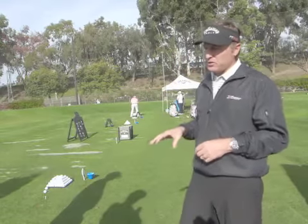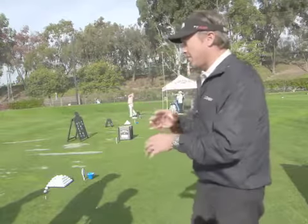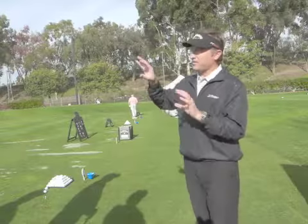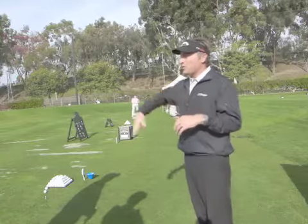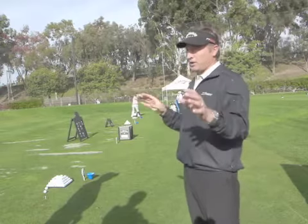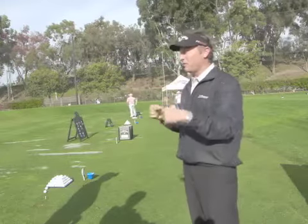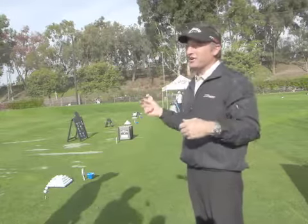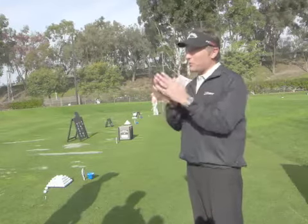We used to take a bunch of shafts we'd designed and produced here, maybe eight to twelve shafts all painted black. One set would be everything the same but with different torque; the next two would be everything the same but different tip stiffness; the next setup would be everything the same but different butt stiffness. Then we'd have people test it — on robots and internally — to see if they could line them up in order blindly just by hitting balls.